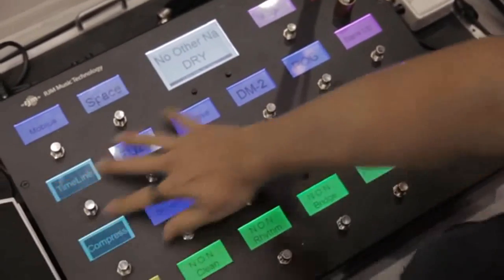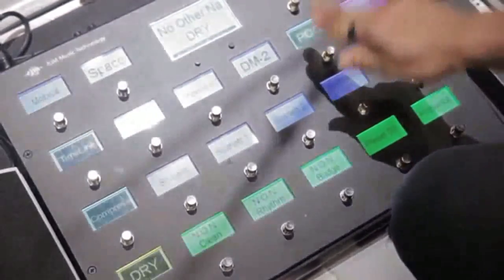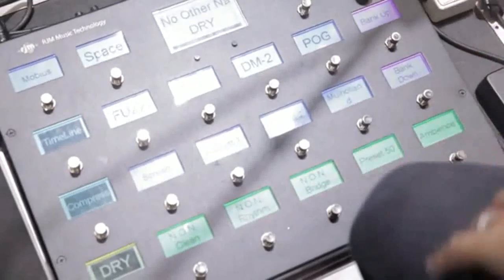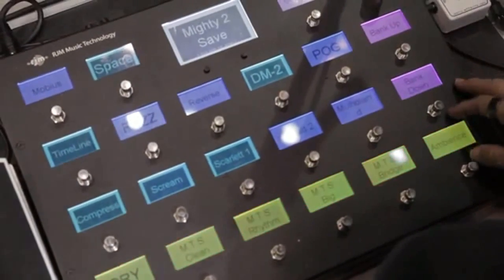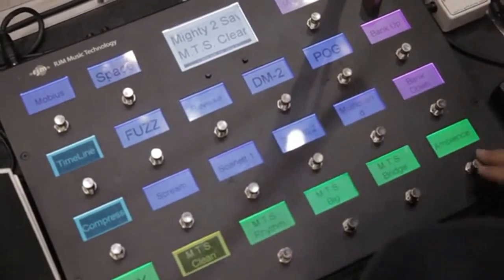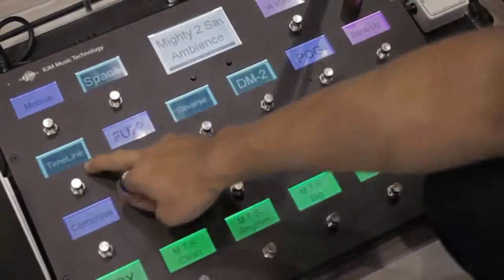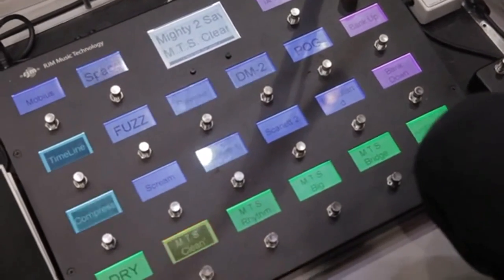I can still turn on the individual pedals or loops at any time I want — that brings them in and out of the loop, and you'll be able to see it flashing on the switcher there. With the buttons I can turn them all off at once. That's the beauty of it — I'm not doing a massive tap dance up here. I can just concentrate on playing and MD-ing the band. These are my individual loops, and these are my programmed combinations. Once a song's finished I'll go to the next song — Mighty to Save — bank up, and the song is ready to go. I've got a clean and rhythm sound, and at any moment I can have a drop, kill my sound to a dry sound, hit an ambient sound which changes the delay types, the reverbs, and brings in various pedals to achieve that sound.